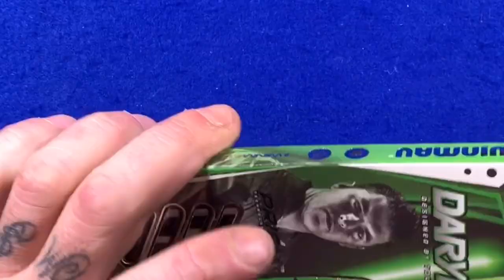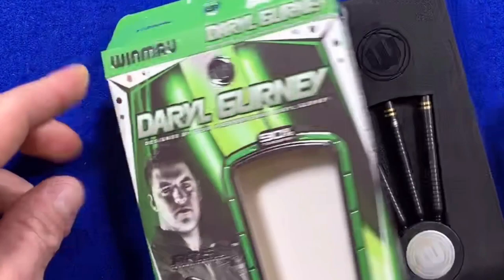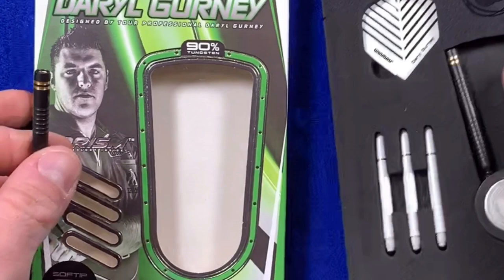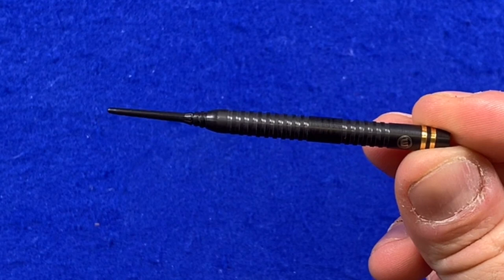We'll open the box and have a closer look inside. What you get is three of the Winmau Daryl Gurney flights, three of the prism force medium shafts, and three of the 20 gram barrels of the Winmau Black Daryl Gurney.